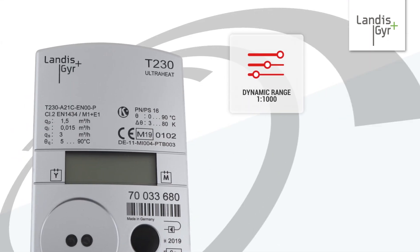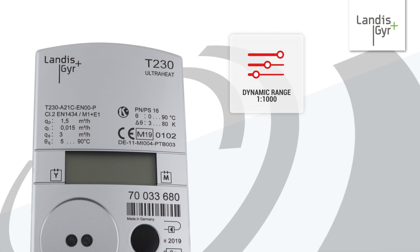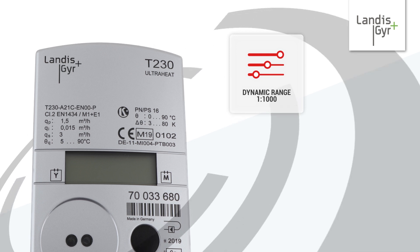With a huge dynamic range of 1-1000, the T230 is able to measure even the smallest flow rate without issue. As a state-of-the-art ultrasonic meter, its measurement is precise and reliable.